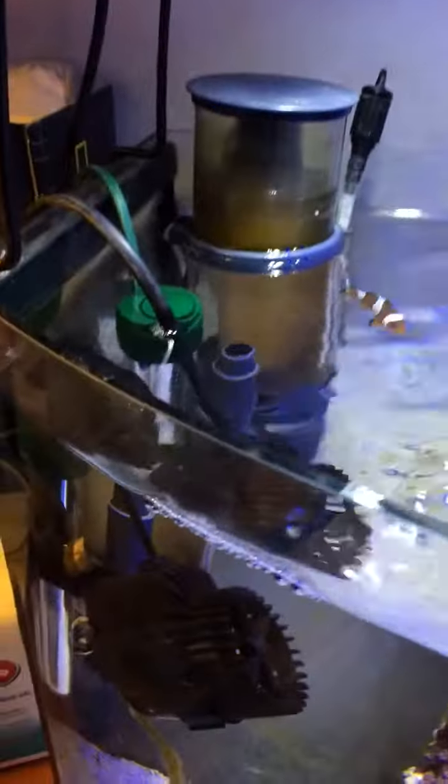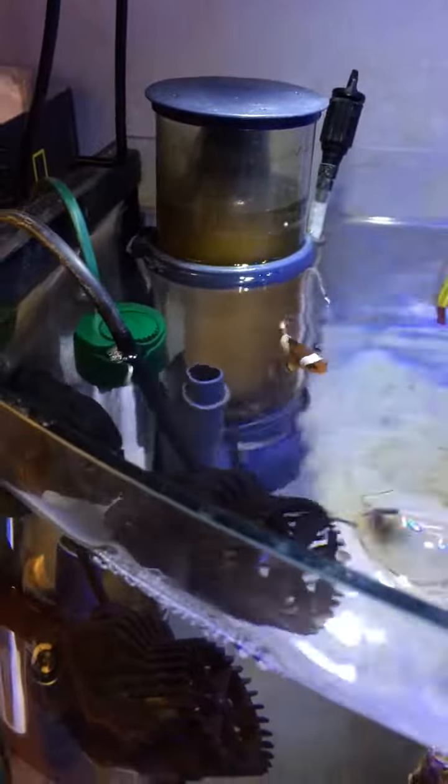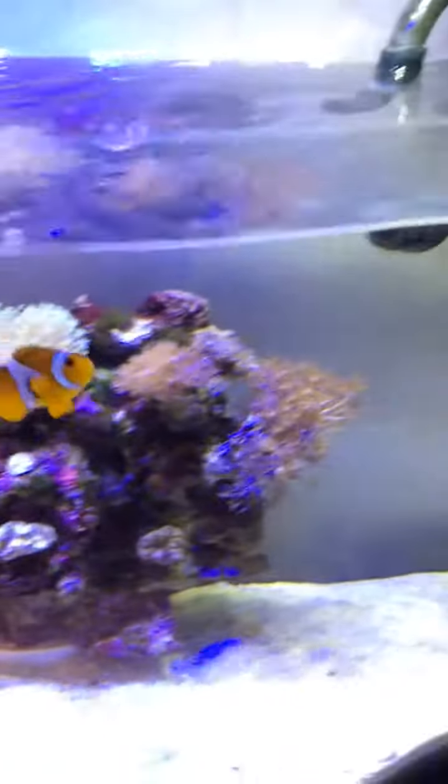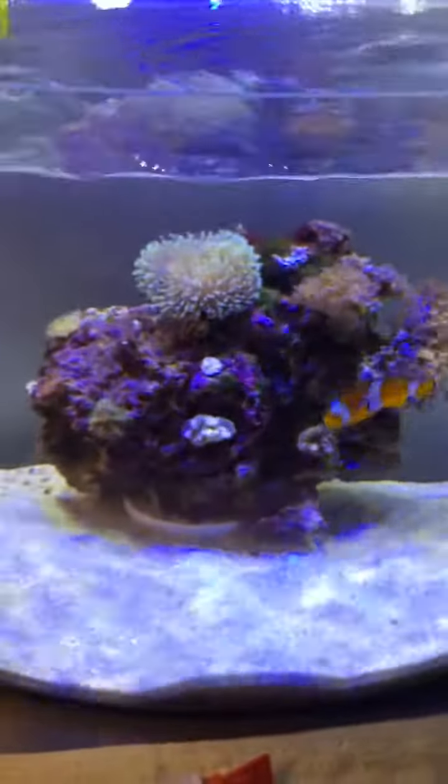Here's my small protein skimmer. It's actually a mini size, and it works for my 10-gallon reef tank.